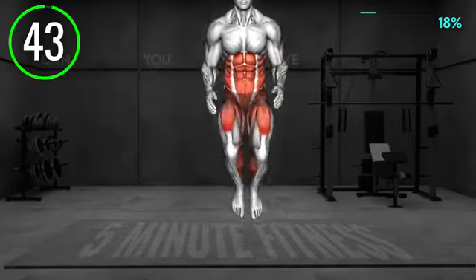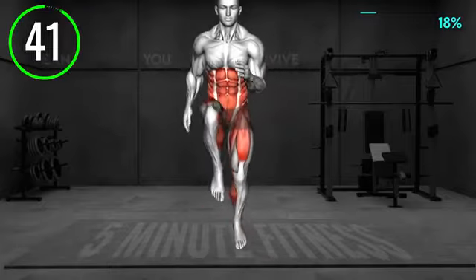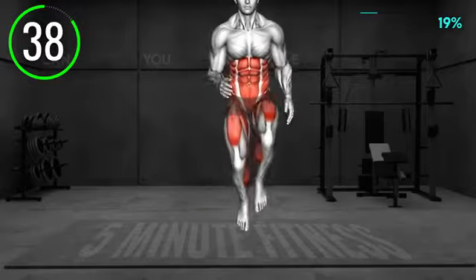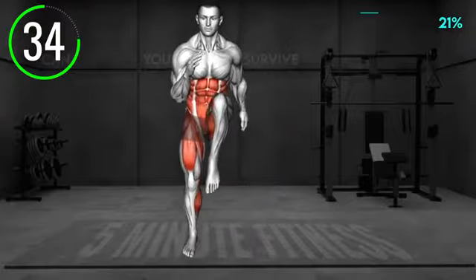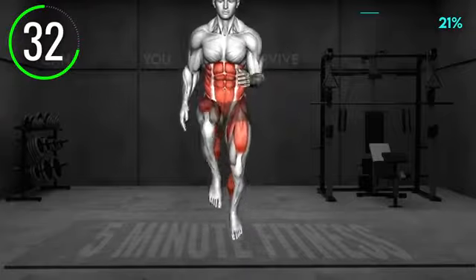Stand upright with your arms at your sides. Lift your left knee high and bend your right elbow. With a jump, change the leg position and bring the right knee high, bending the left elbow. While doing this, move left to right, performing a few steps to the left and a few to the right.